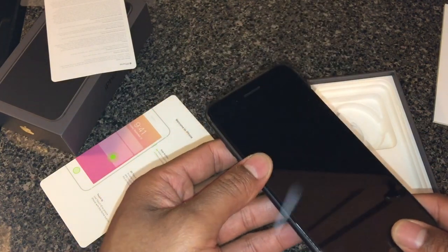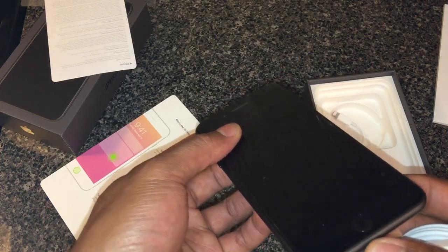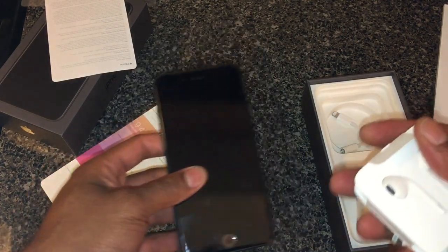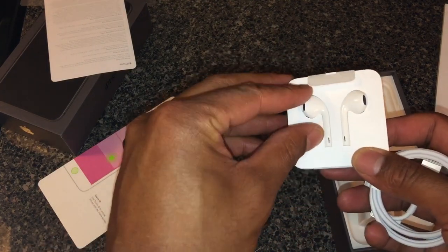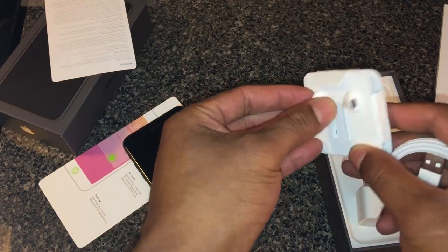I believe it's glass on the back because they have it to where you can set the phone down on a pad and charge it — you don't necessarily need to plug it in to charge it anymore. You could set it down on a charging pad and it will charge, which does not come with the original packaging on the iPhone.